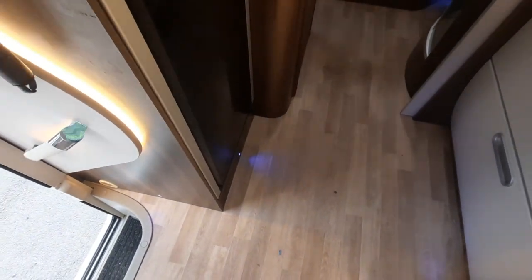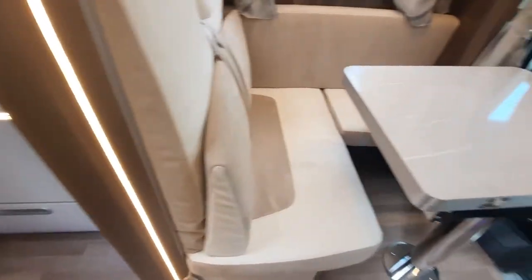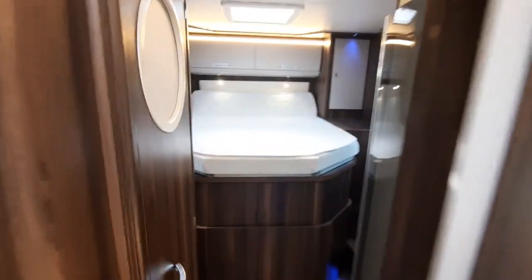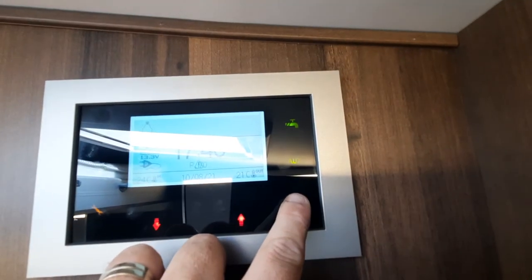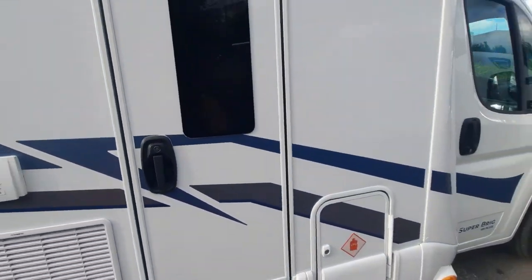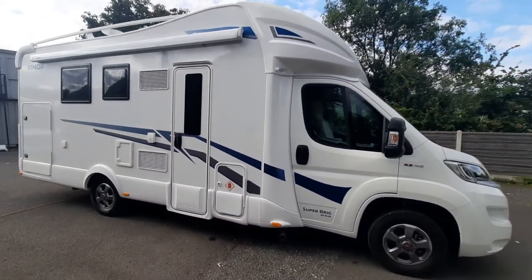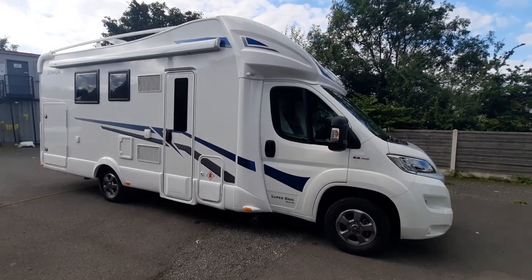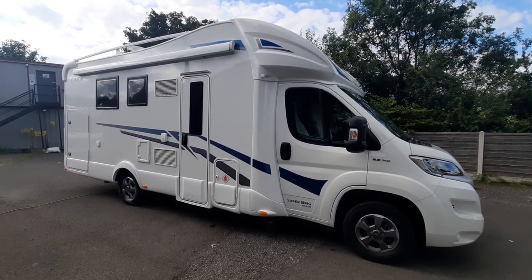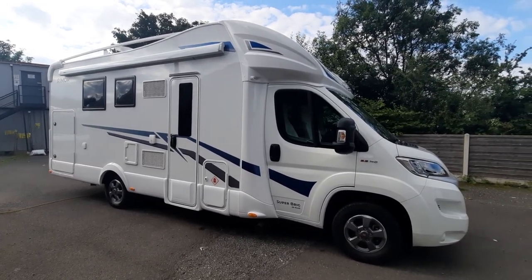That basically is the instructional video for you on this lovely Remo. I'm sure you'll agree it's a cracking little layout, and I know it's going to a good home. The last thing to remember is when moving off, just turn it and press it — it'll tell you it's turned off. Make sure everything's secured and locked up, and then you're ready to start your onward journeys. Thanks for watching the video — we look forward to your comments and feedback. Most importantly, we look forward to you collecting and using this new pre-owned 2020 Remo Superbrig 69 Plus. Thank you.